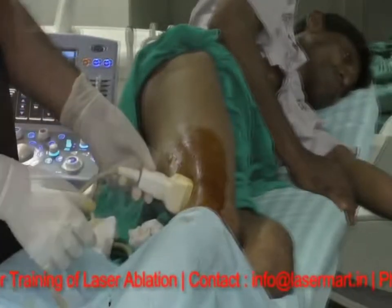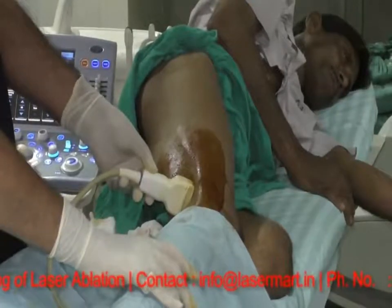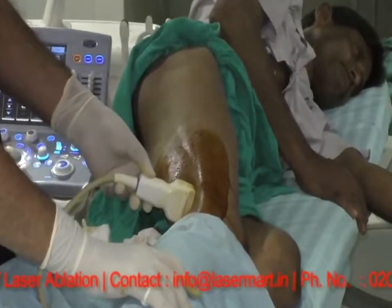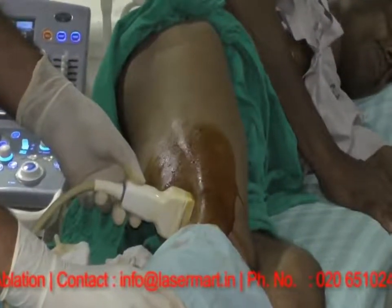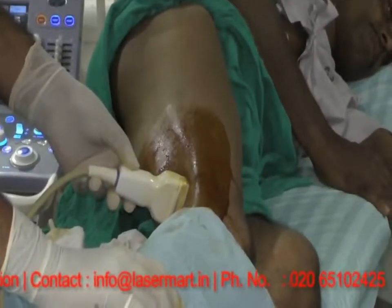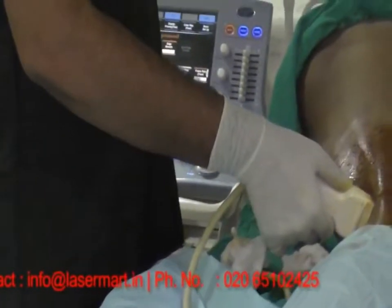We are in the right position. Just give a small squeeze into the hamstrings of the lower limb so that you will not be able to — you can see the gush of blood flow coming into the popliteal vein. So we have confirmed that this structure we are watching is the popliteal vein.